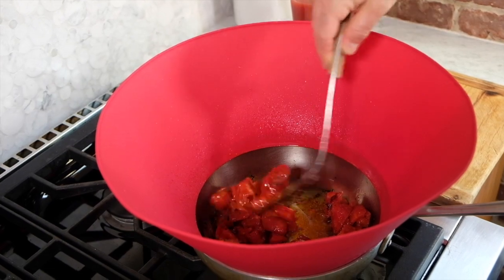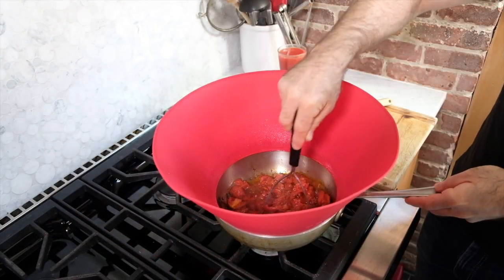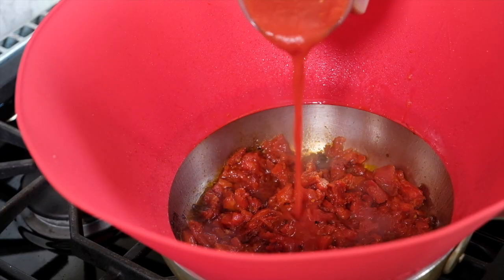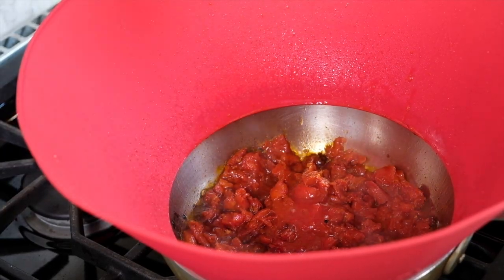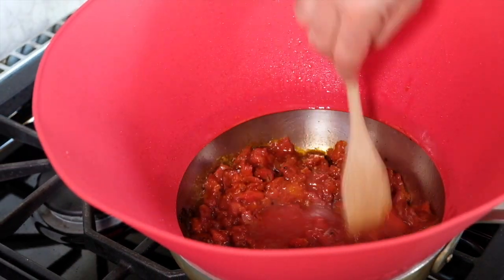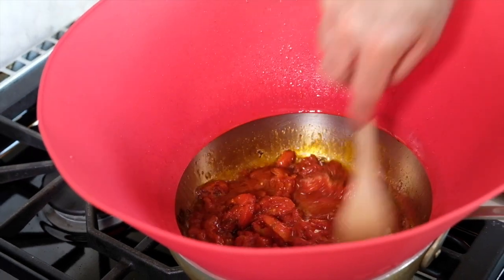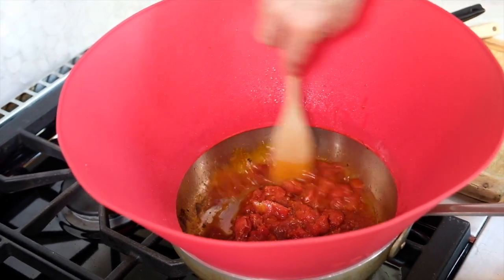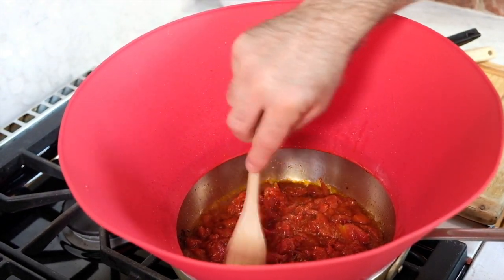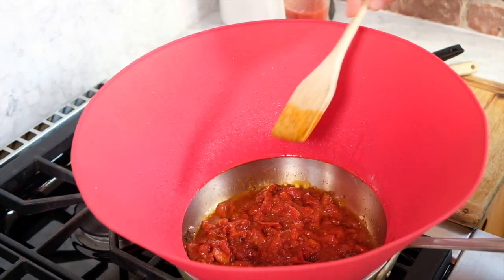The tomatoes have been frying for about 15 minutes at this point. I'm gonna crush them to make it a little more sauce-like and add just a little bit of the reserved tomato juice, maybe a quarter cup or so. Give it a stir and we're gonna cook this over low heat for about an hour, checking back every ten minutes or so to give a stir, and if the pan gets too dry we'll add some more liquid.